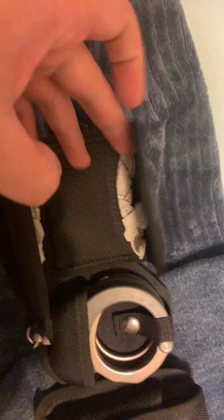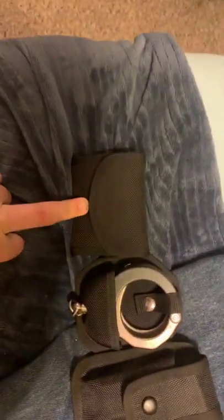Starting off on my left side, I have the buckle — it's just a double release buckle, not a tri-release. Then next I have my gloves. This is a Bianchi Patrol Tech glove pouch.